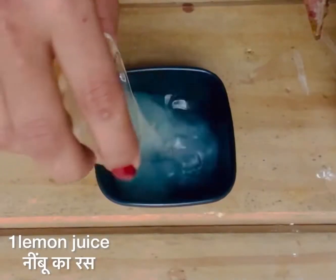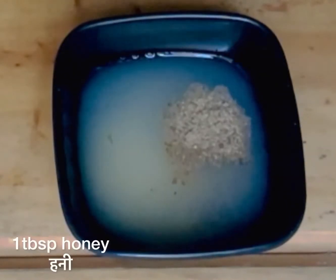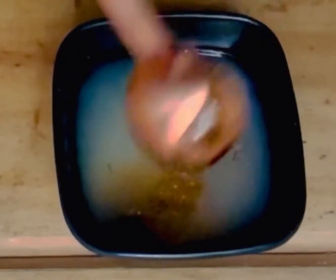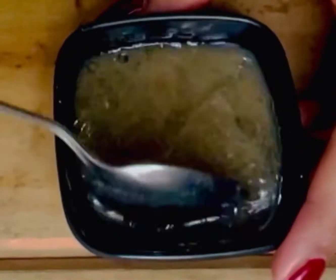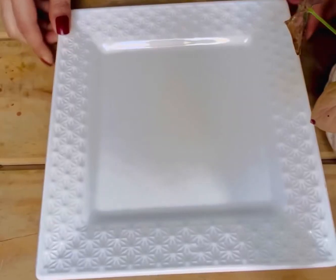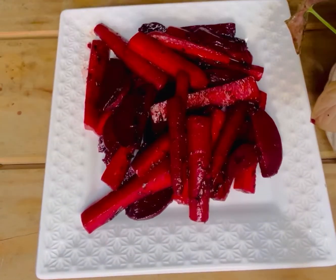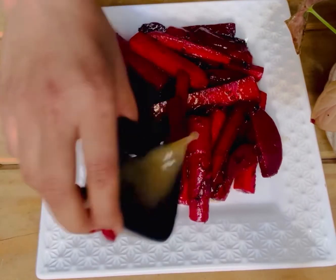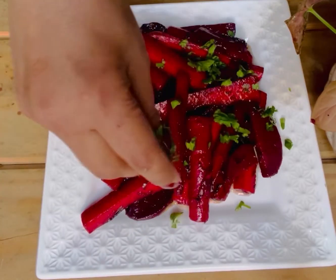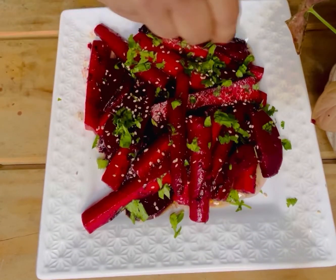Take a bowl and add lemon juice, black pepper powder, honey, and olive oil — mix it. Now place the salad in a bowl or a plate, add this dressing on top, sprinkle some coriander leaves, and sprinkle some sesame seeds. Enjoy, and thank you so much for watching!